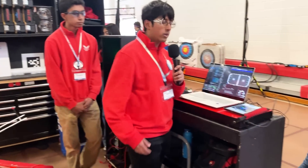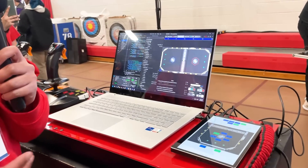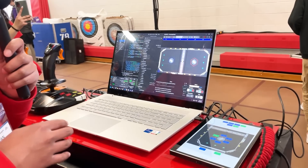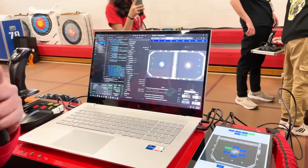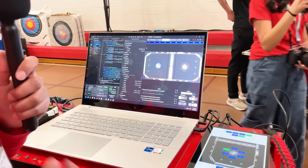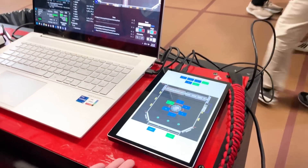For our software we use a command-based framework in Java, and one of the things that we introduced last year that's really important to our game this year is the use of Advantage Scope to help debug, troubleshoot, and track what our robot is doing. A unique thing about our driver-operated controls this year is we debuted a tablet.